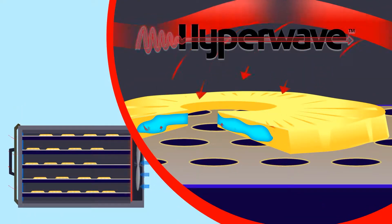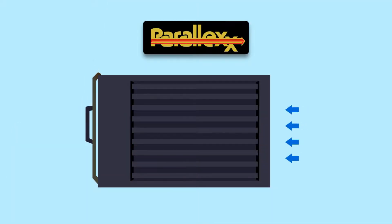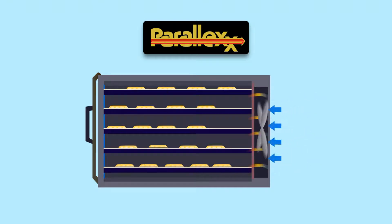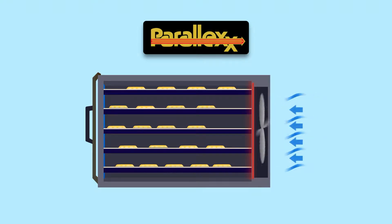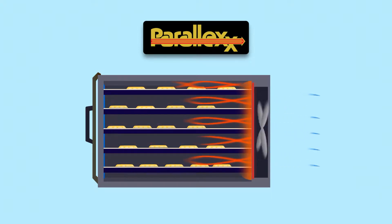Excalibur's Hyperwave technology fluctuates air temperature to draw moisture to the surface. Parallax horizontal air flow distributes air evenly, so food dries faster and more consistently. And because air flows evenly over each tray, no tray rotation is required mid-cycle.